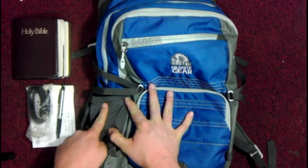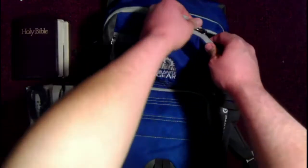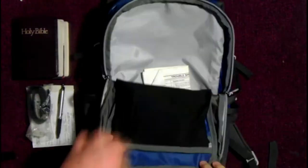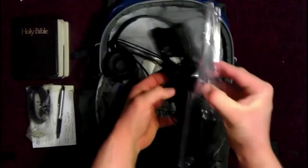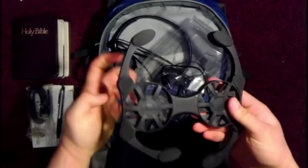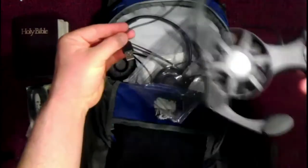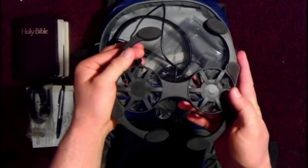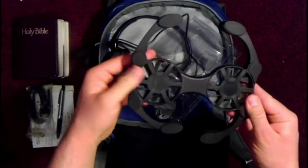I carry a water jug over here usually. I carry this — picked it up for like $3.99 at Menards — and it is a laptop fan, powered by USB, and it will cool off your laptop, keep it from burning up.